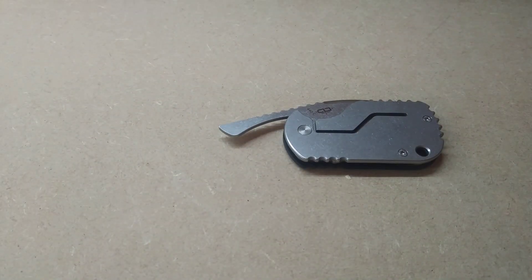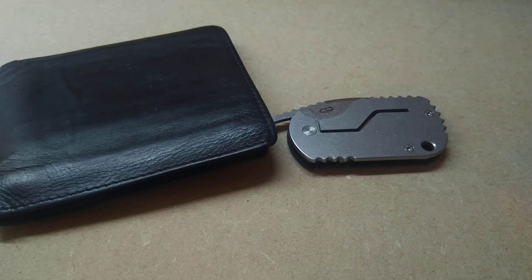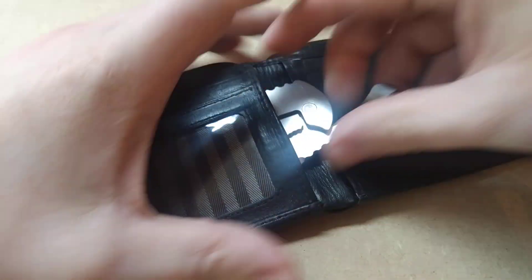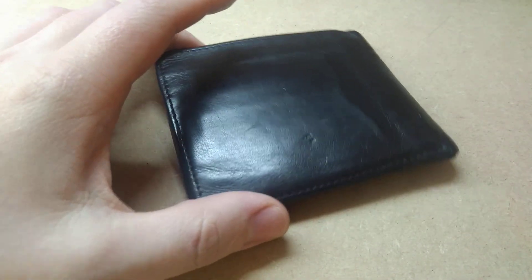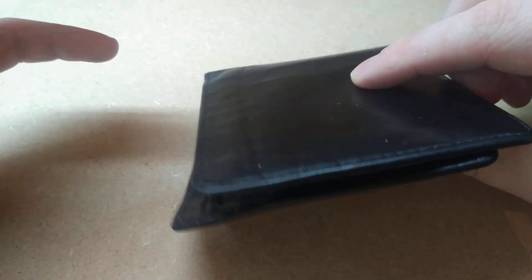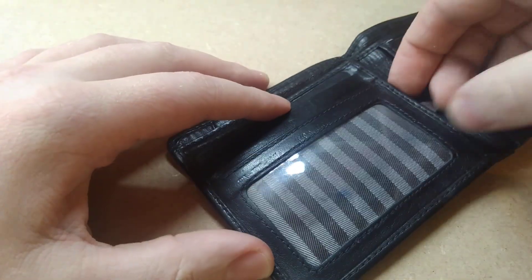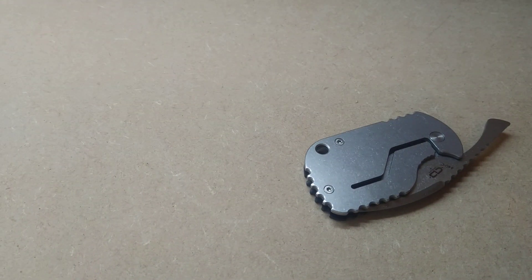And the final thing I'd like to say on this knife is — believe it or not — you can actually fit this knife in your wallet. If you open up your wallet, it fits pretty well. Now my wallet is empty at the moment, but I did try it with some cards in there, and it's still fine. Of course, it's going to add quite a bit of weight to your wallet, but to me that's pretty good. You can carry it in your pocket, you can carry it in your wallet, you can carry it around your neck — this is quite a versatile knife in terms of carrying.